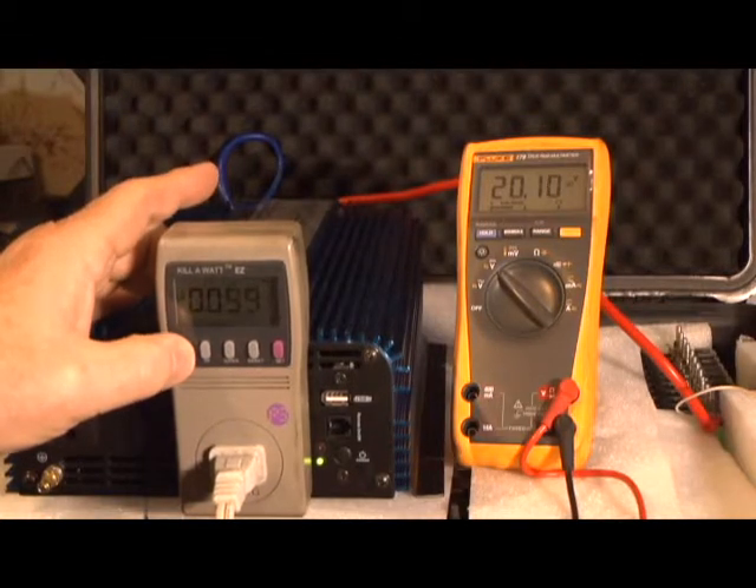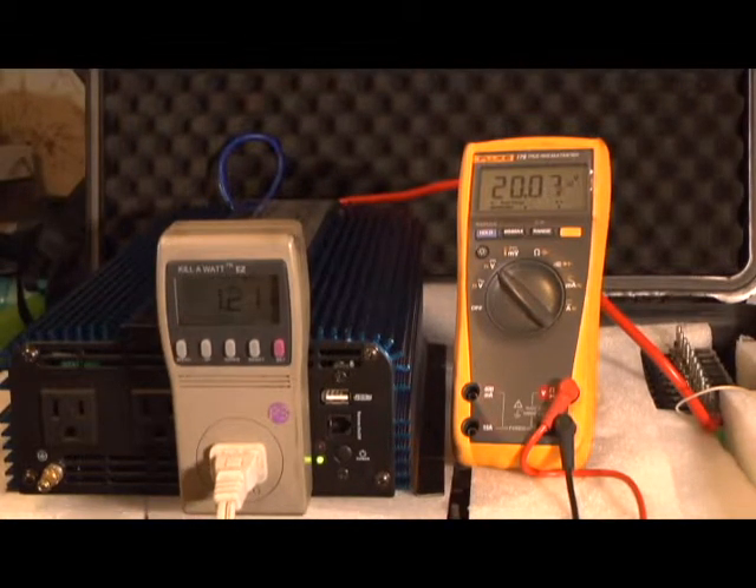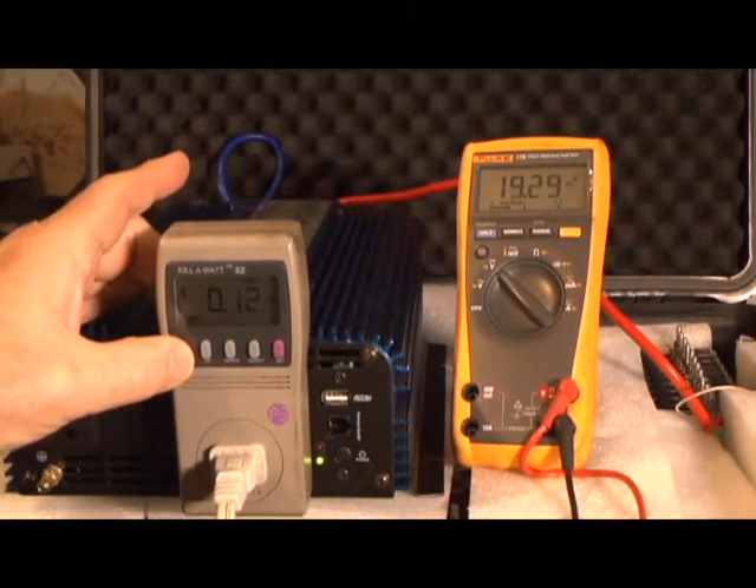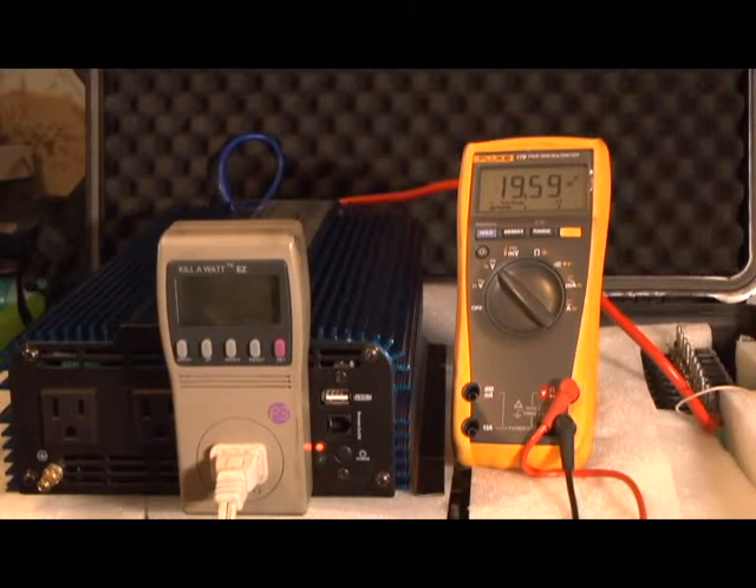108 volts, 1.21 kilowatt hours. At 1 hour and 29 minutes we got the same amount — 1.22 kilowatt hours. We're going to try another inverter after we recharge this and see if that one is more efficient.